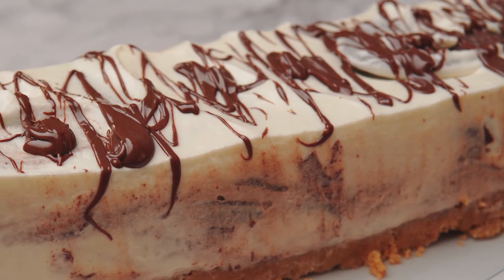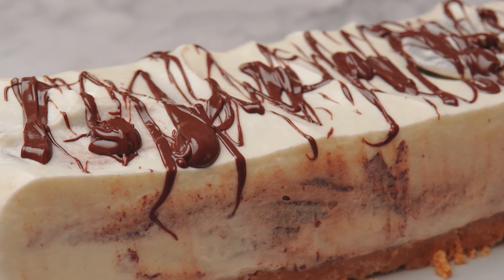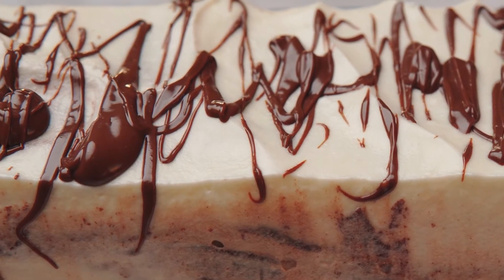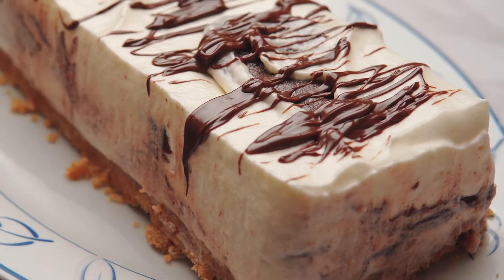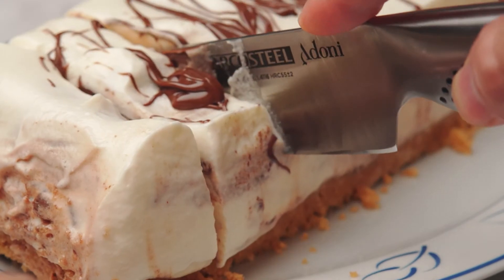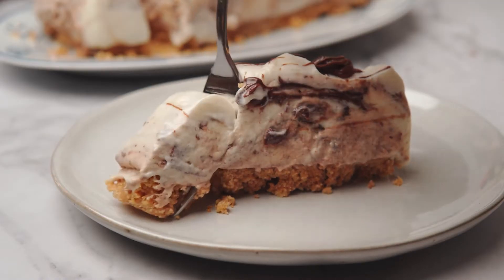Hey everyone, it's Wade Collar and today we're making Chocolate and Hazelnut Semi Freddo. This is one of my favorite Italian desserts. It has a texture of frozen creamy mousse with irresistible Nutella swirls and a crunchy crust that provides a nice textural contrast. This is a perfect make-ahead dinner dessert that everyone will rave about. So let's get started.